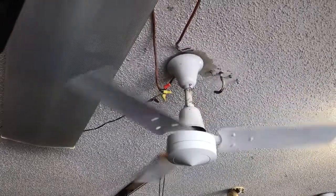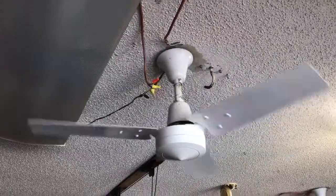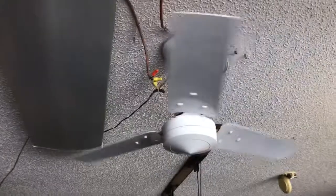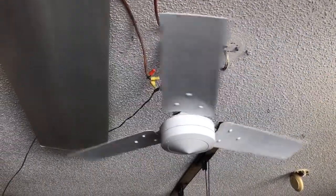Once again, a big shoutout to the owners — I'm happy I was able to go back there and get this fan from them. They did give me a freebie fan; I'm probably going to test it tomorrow. I just wanted to do this before I left for the day.